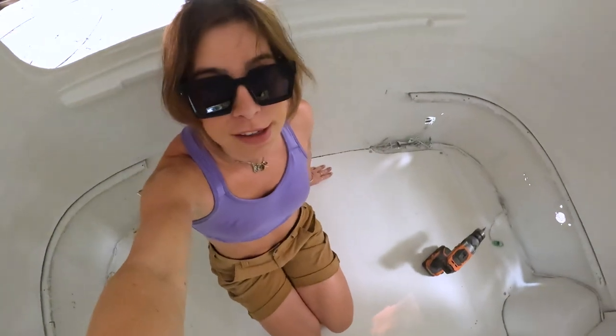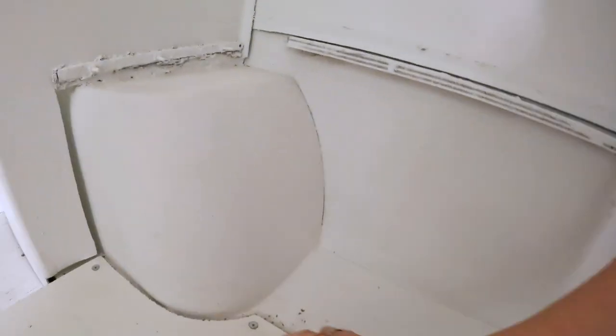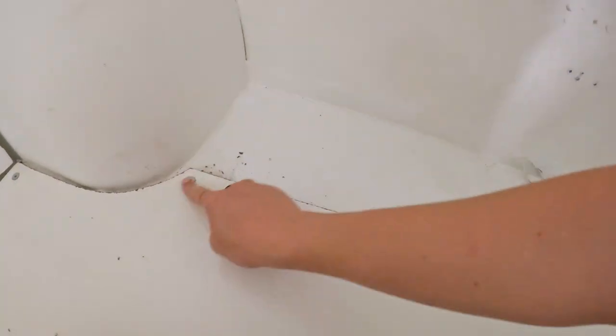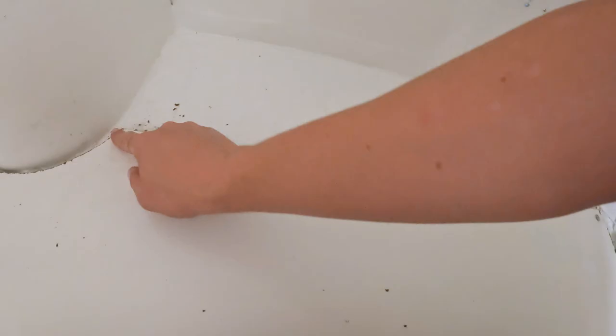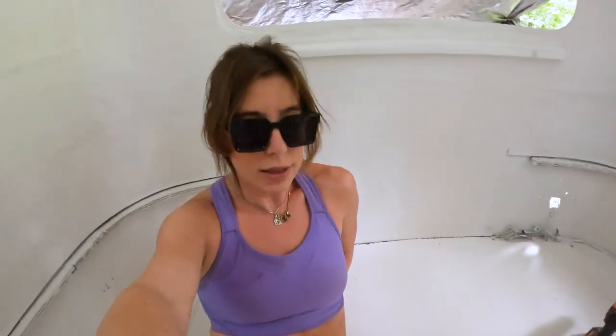All right, so the floor is screwed in and secure now. I don't know if I'll ever notice this, but I just sanded it down so that there were no chunks sticking up. I'm gonna vacuum it once more and then — it almost sounds silly just to say — I'm gonna spray paint the edge because I don't like how it shows up like that. It's gonna be underneath the bench, but still I don't want it visible, so I'm gonna clean that up and then we can move on to the next step.